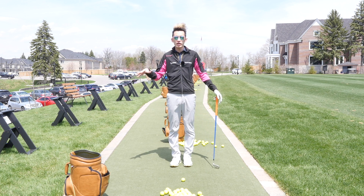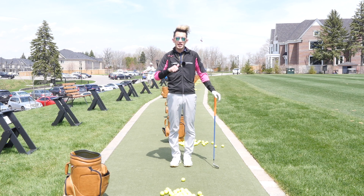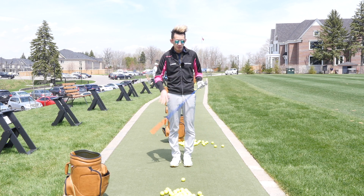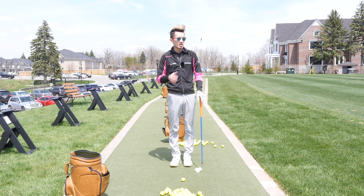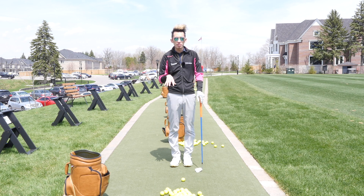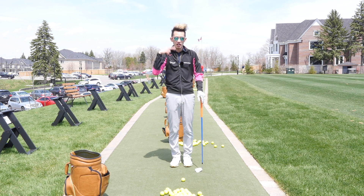For me, my reference is waist-high to waist-high. I hit 40, 60, 80, and 100 yards with my 58, 54, 50, and pitching wedge respectively. So when it's windy, I can go to this waist-high to waist-high pitching wedge — the flight is still high enough and spins enough where it'll stop on the green, but it's not so high and spinny that it gets caught in the wind.